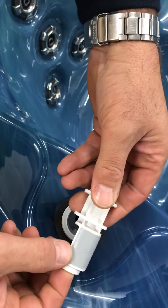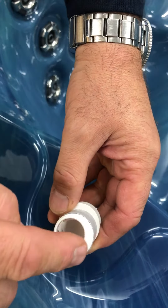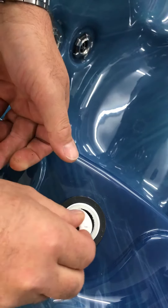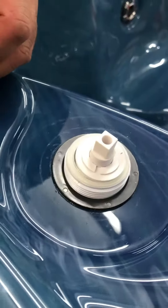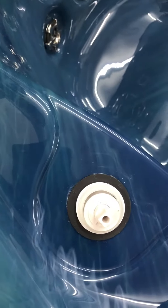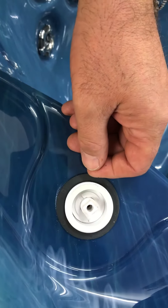Sometimes if the water chemistry isn't quite right, this rubber piece can become detached. There's actually a slight cam on it, so it will only go in one way. If it drops in and sits unevenly, that isn't correct — just turn it until it drops into place.